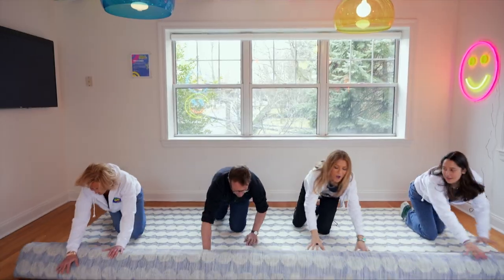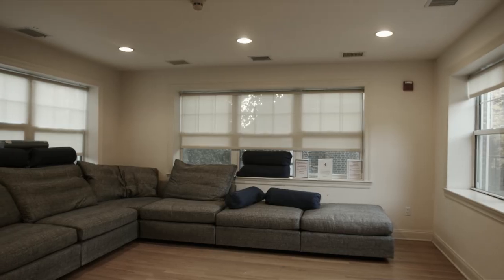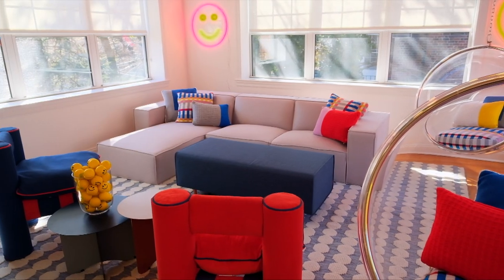Hey, I'm George Oliphant, host of George To The Rescue. This is my wife, Zoe. As you know, on the show, we're able to pull off amazing design transformations. But that doesn't end when I come home — ask my wife Zoe. Today, we are tackling one of those projects. So ready, set, paint.